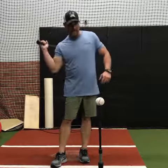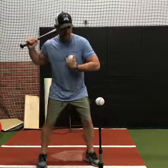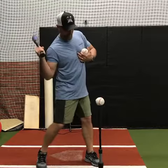Today we're going to talk about creating early connection with one hand. What's early connection? Connection is when your body starts to turn and your barrel starts to come around it.